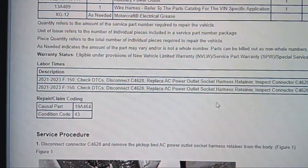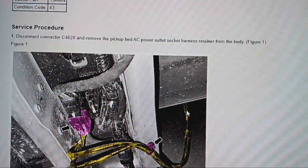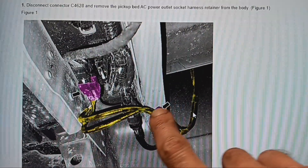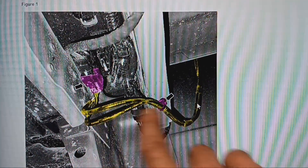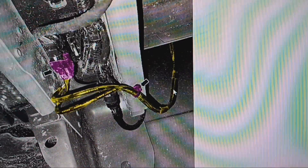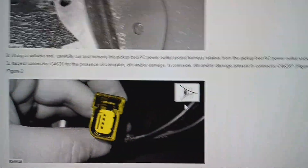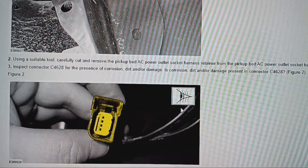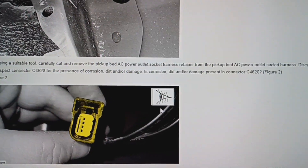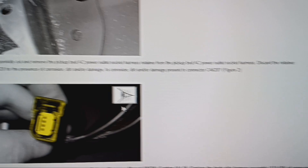Step one: disconnect the connector and remove the pickup bed AC power outlet harness retainer from the body. This is the harness retainer — it's underneath the bed of the truck, so you're gonna unplug it. Using a suitable tool, carefully cut and remove the pickup bed AC power outlet socket harness retainer from the pickup bed power outlet socket harness. Discard the retainer.